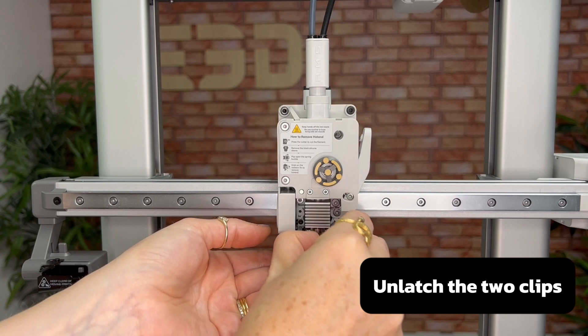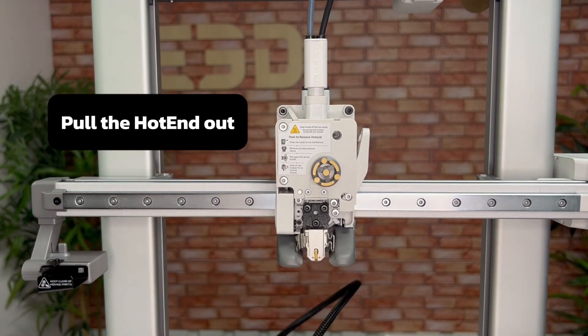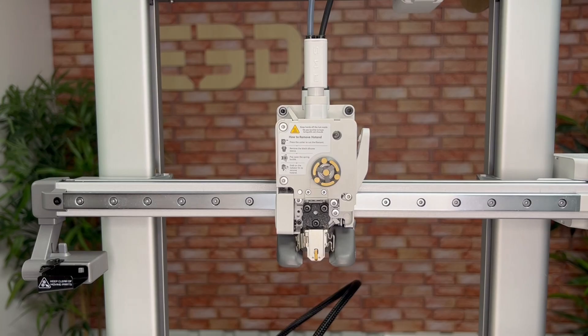Next, unlatch the two clips and pull the hotend out — it might take a bit of a wiggle to get it to detach from the printer's magnet.